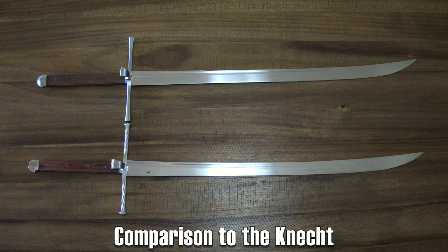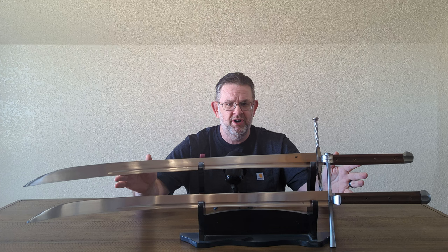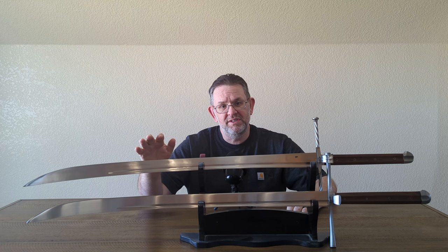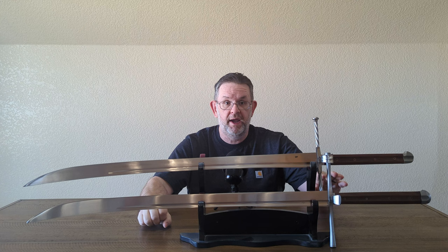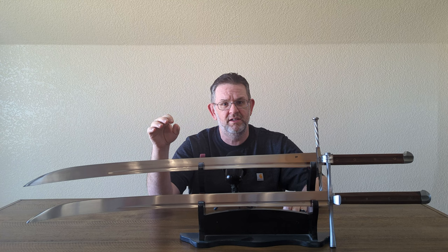Talking about the design of the Kriegs Messer brings me to the elephant in the room — the extremely similar design to the most famous Kriegs Messer, the Albion Kinect, which I have right here. With a very quick look, you can tell that the Balor Arms Kriegs Messer was obviously very heavily inspired by the Albion Kinect, the biggest difference being in the hilt furniture. The Balor Arms is a little bit smaller in pretty much all dimensions.